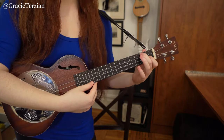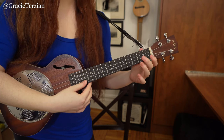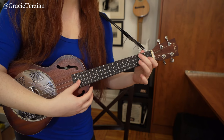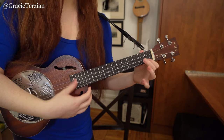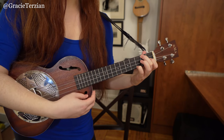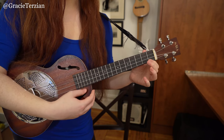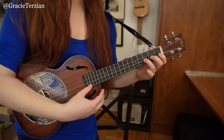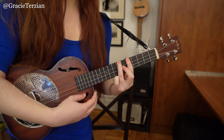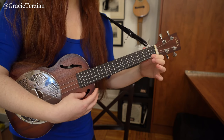Let's try playing it from the beginning to the end super slowly — I'm going to play it close with the camera. Now let's play it all together.